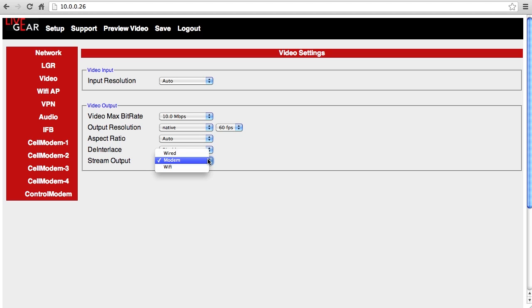As you can see, starting with version 1.03, the unit will also be able to transmit via Wi-Fi or wired connections, increasing its flexibility. Then save the configuration.